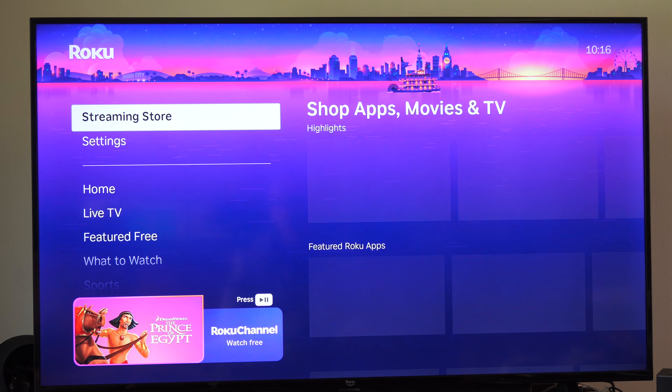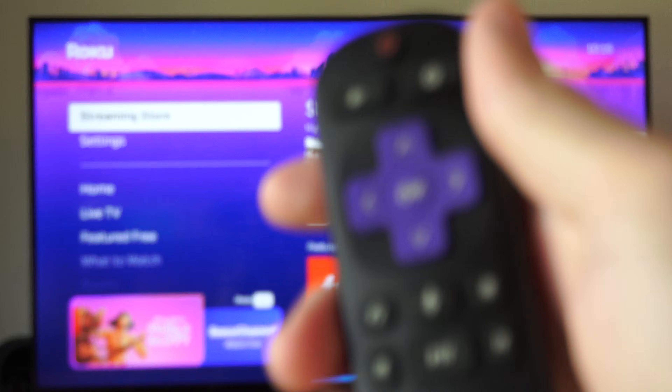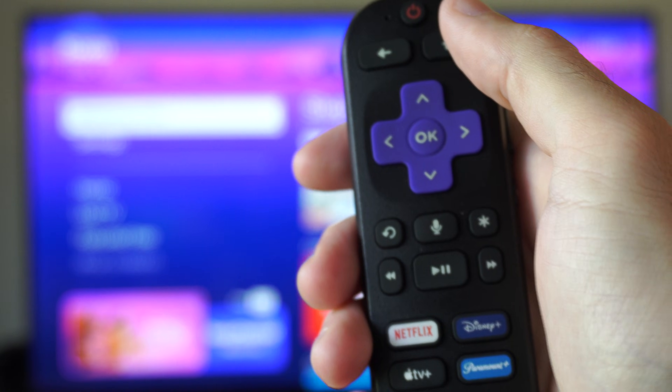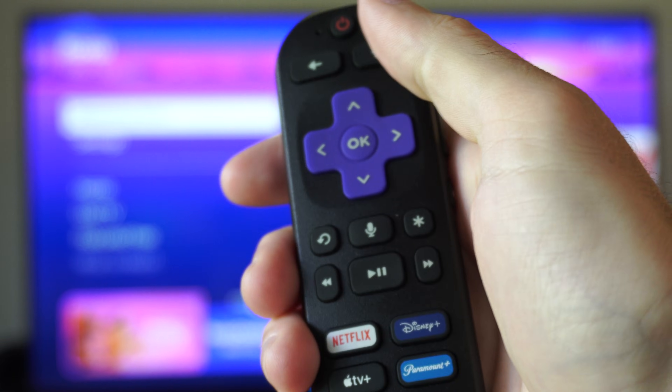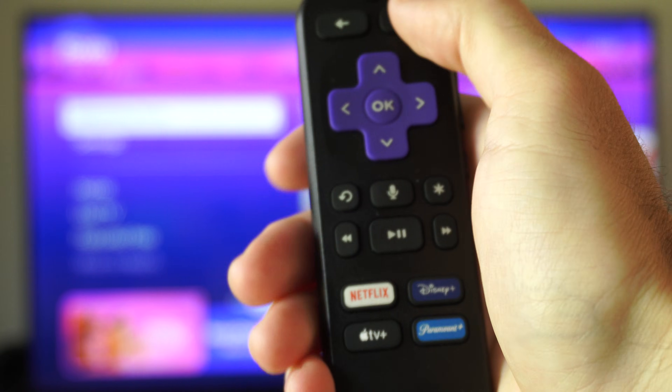So it may start off and you can see this home screen. All you have to do is simply restart it with your remote. You want to hit this button combination — it's very easy. You want to press the home button five times, up, rewind twice, and then fast forward twice. You got to do this rather quick, and this should help you out.